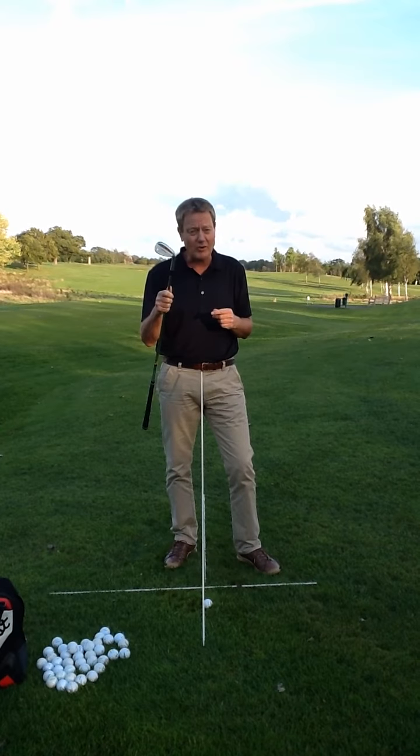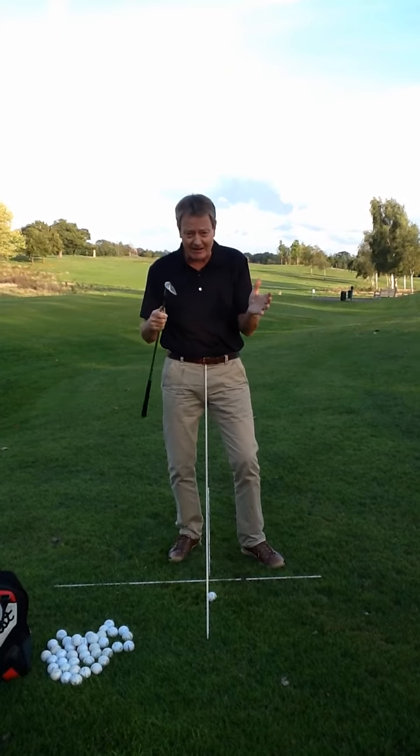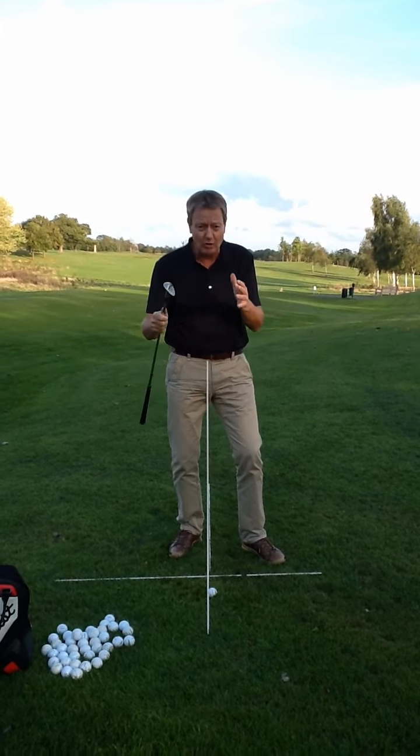60 degree — if you haven't got one, get one. You can open it to 65 plus. It's an invaluable club. I use it out of bunkers for small greenside shots.